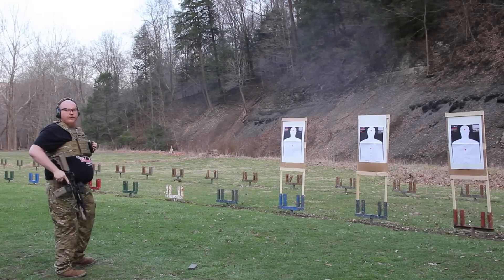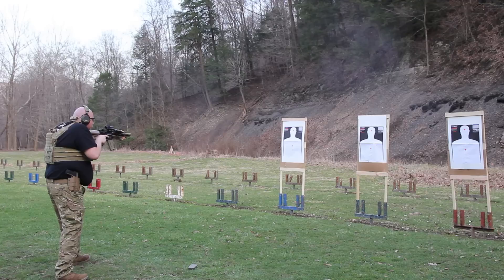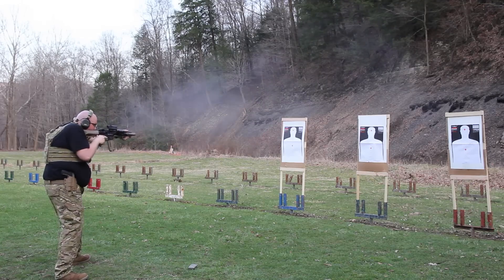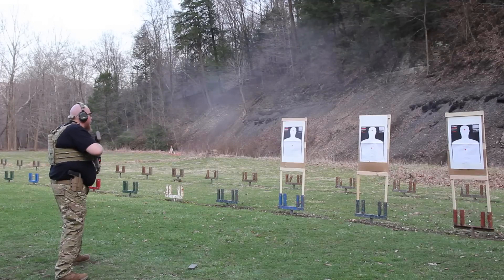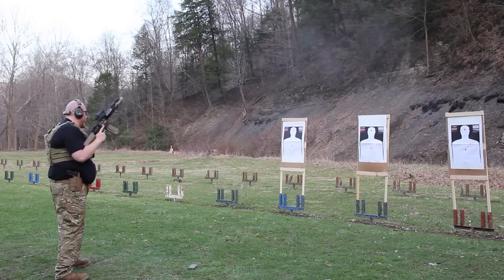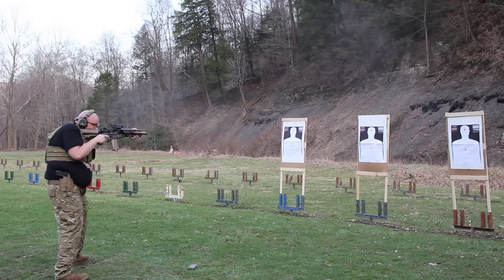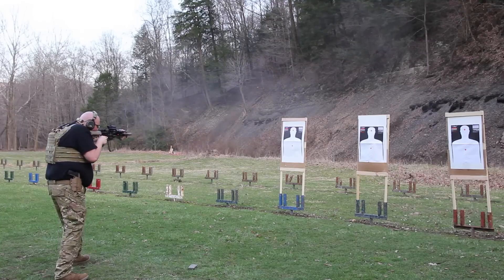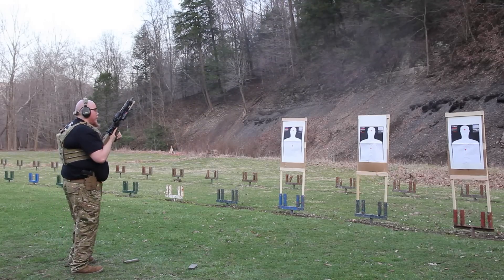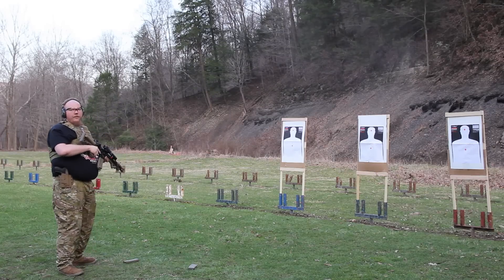Okay, 5.22. Let's see if we can go a little bit faster. That's 4.80.